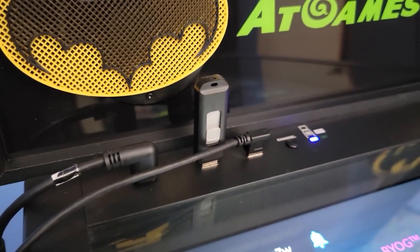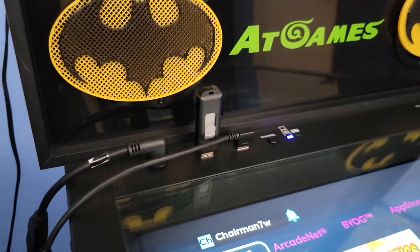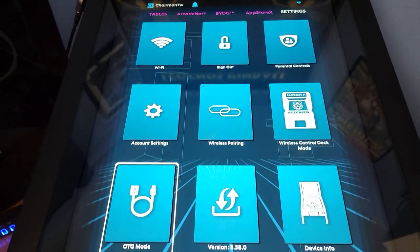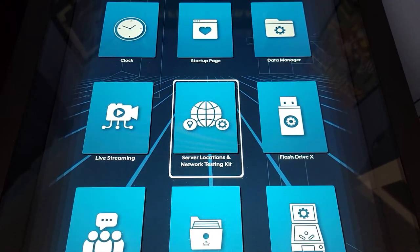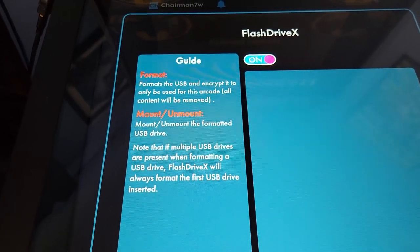Tip number seven: the AT Games Legends Pinball comes with 22 tables, and they have other tables available for download. To do so you need to use your own USB stick. I use 16-gigabyte sticks that I got from Amazon — four or five in a pack, very inexpensive, link below. You simply follow the instructions to format it, mount it, and download the tables onto it. I've used other USBs as well and it doesn't seem particularly picky, though I've read some people have had issues. I know this one works if you want something reliable.